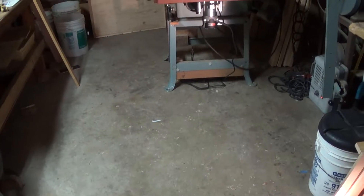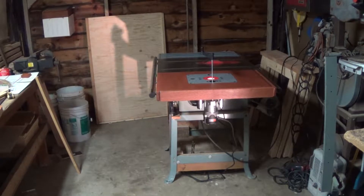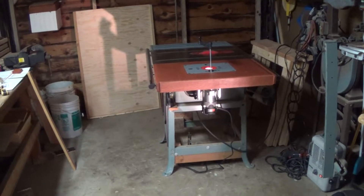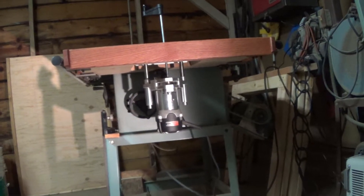Well, hello. It's me, Terry Skinnery. Here we are again at Terry's Garage. Now this is the router table that I just built to go into my Delta Rockwell Delta 10-inch table saw.